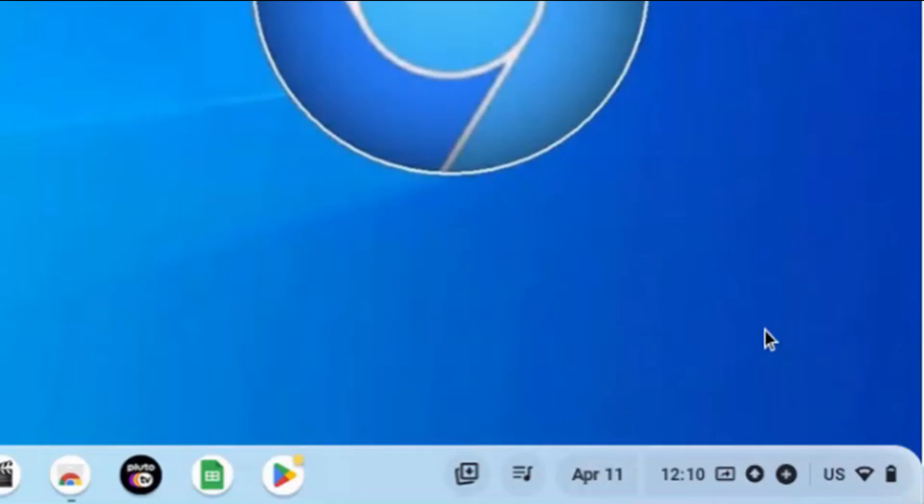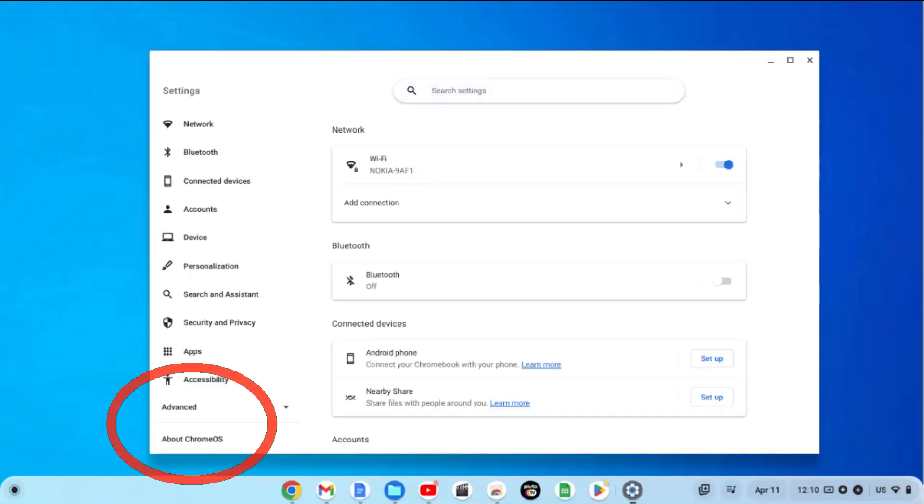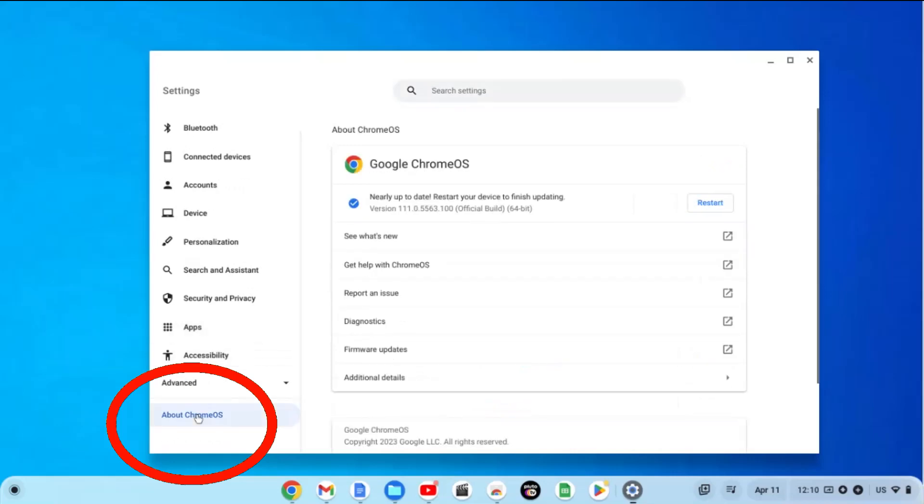So here we are in my Chromebook. The first way is to check manually. Go down to the very bottom, click on the plus which is next to the time, and go all the way to your settings which looks like a gear icon. Go ahead and click on the settings icon and now you'll find yourself in settings. If you look over on the extreme left hand side all the way down it says about Chrome OS. Click that.